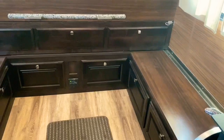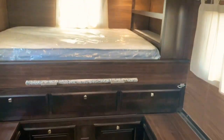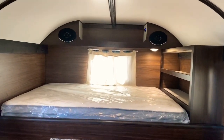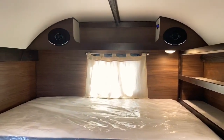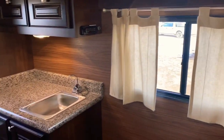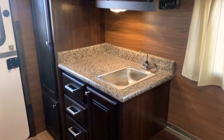As you can see, lots and lots of storage, really well thought out. This one has the stereo with your 12-volt plug and USB ports to charge phones or other electronics, plus more storage, a closet, and a bank of drawers.